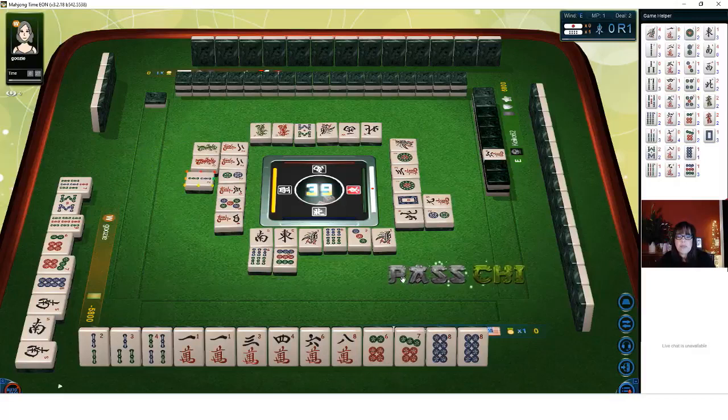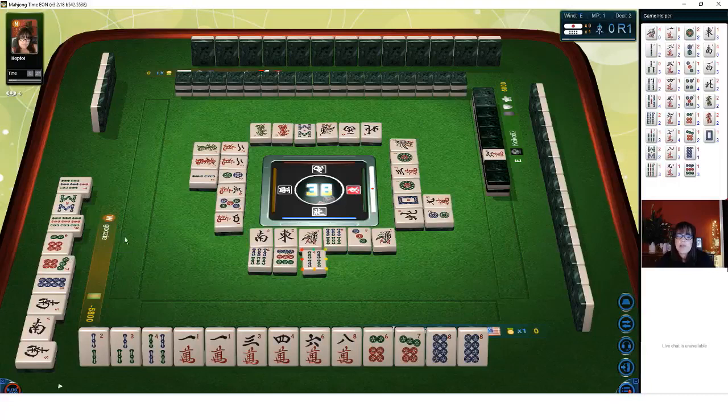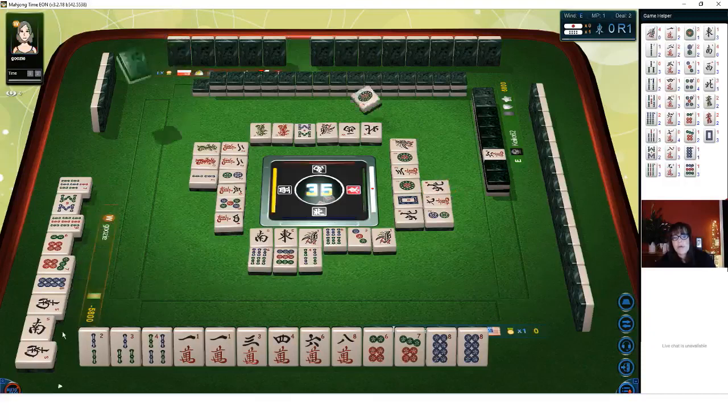We have five more picks each. This eight dot is Dora but we're concealed and cannot claim it. Nine cracks are safe — three of those are out. The first Dora tile was discarded. I'm a little nervous about this eight dot. Let's discard one crack — because if we get rid of it, we'll have all simples, called Tanyao, and we could claim discards for that. If the player to my left discards that seven crack, we could be ready to win on a side wait.